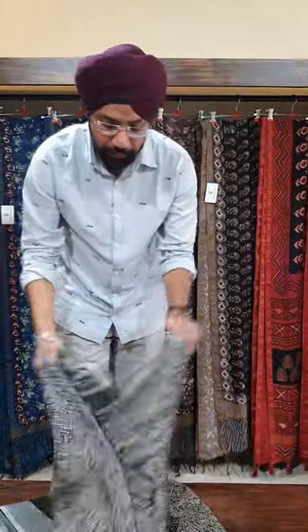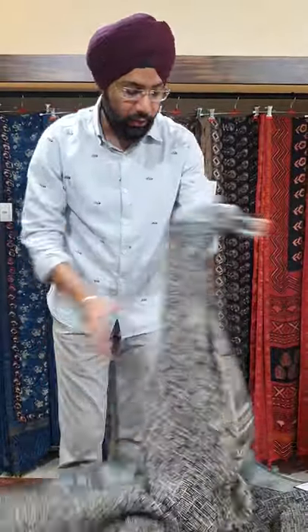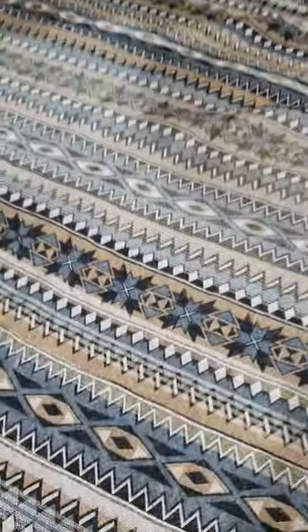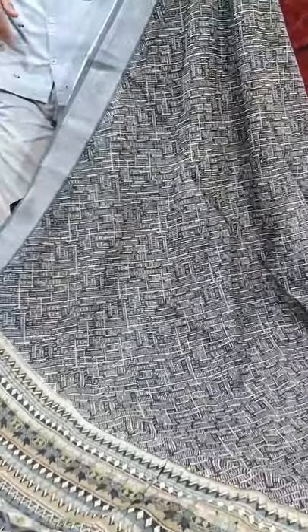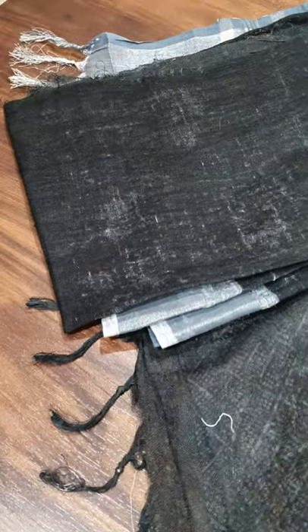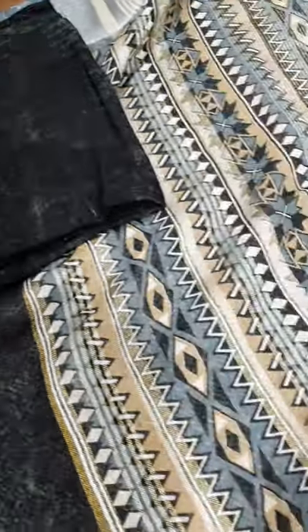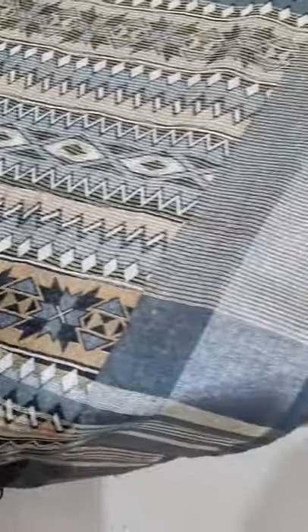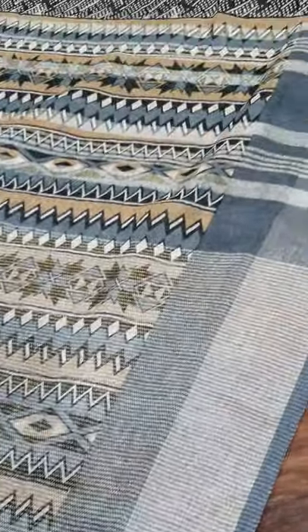So this is the first saree for today. This is in the shade of black. It has a lovely pallu, and this is the all-over saree. It is paired with linen blouse. In this we have two shades — one is black and another is red.